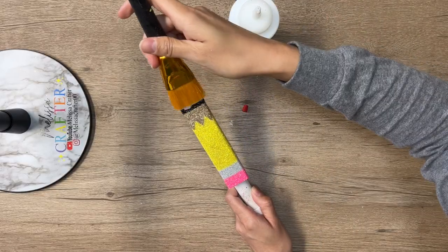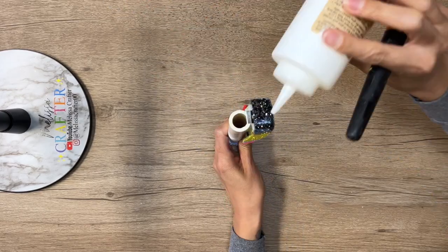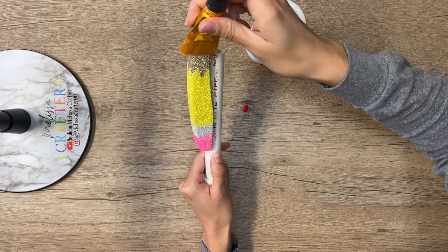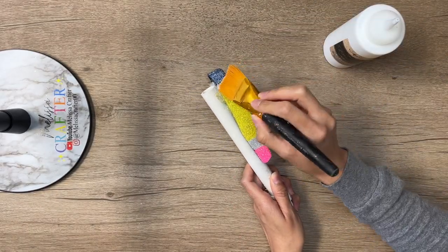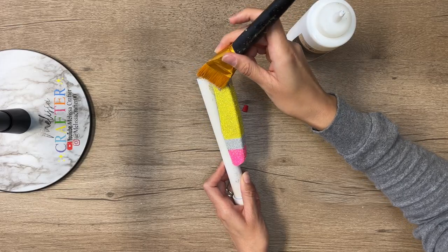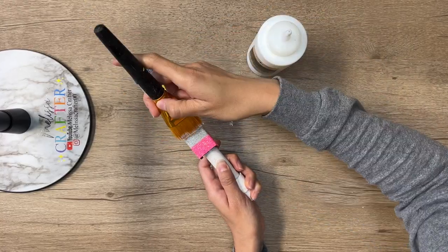Now that the second coat of glitter has dried, I'm adding a coat of glitter glue over my entire stapler to seal the glitter and create a protective barrier between the glitter and the top coat. This helps the glitter stay put so nothing moves or falls out when I apply the top coat. I clean my brush between each glitter color to avoid mixing. After this coat I allow it to dry for two hours, then repeat this sealing step one more time to ensure the glitter is well sealed before applying the top coat.